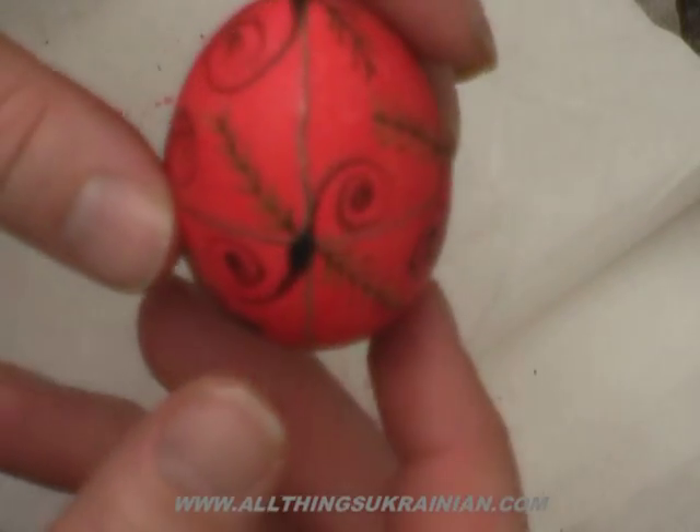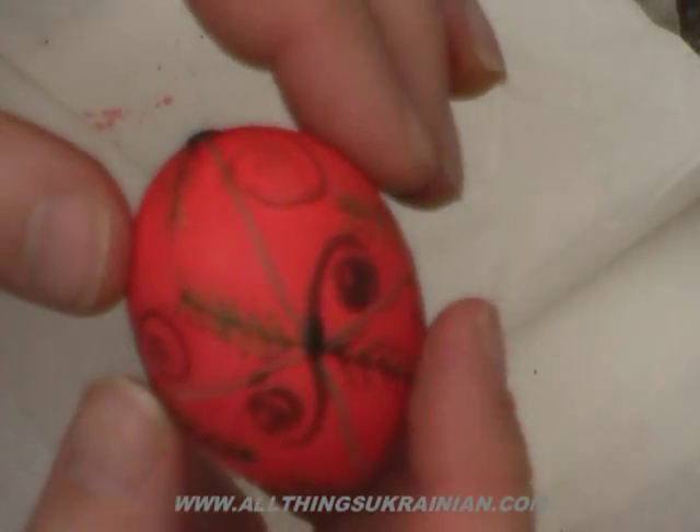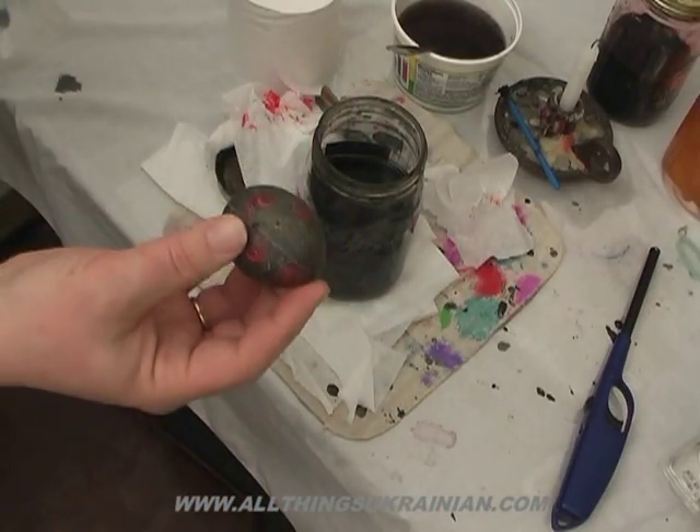The final color is going to cover everything else that's left. What we want is a very, very dark color, and we're going to use black. And that's the final egg.